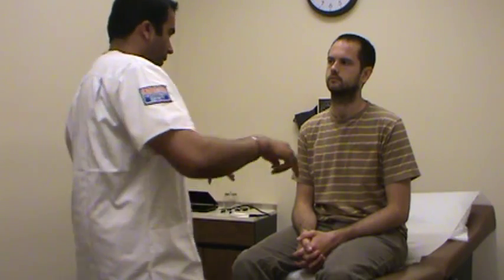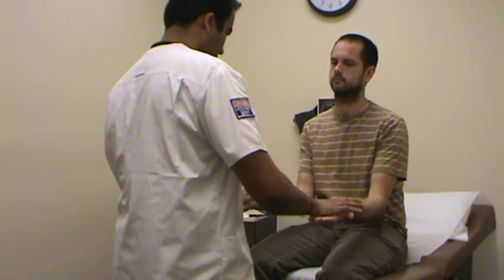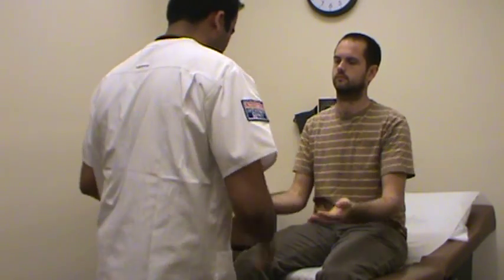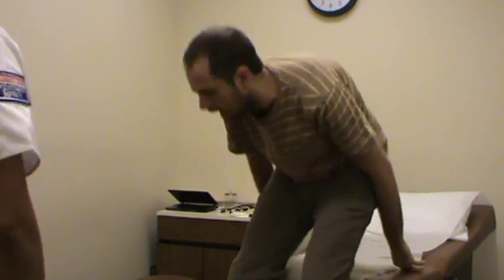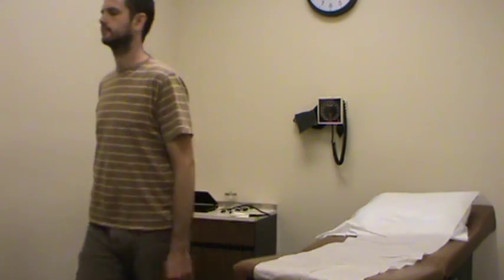Now I'm going to check the musculoskeletal system. Can you squeeze my fingers? Push and pull against my hands. Musculoskeletal strength in the upper extremity is pretty good. Pull against my hands — push against my hands. Musculoskeletal strength in the lower extremity is also pretty good. Can you get up and walk? I'm checking his gait, which is very good.